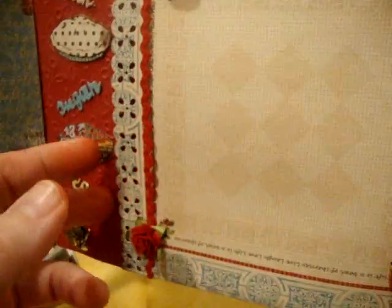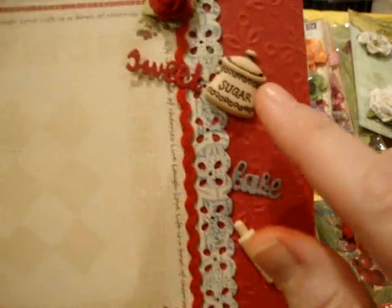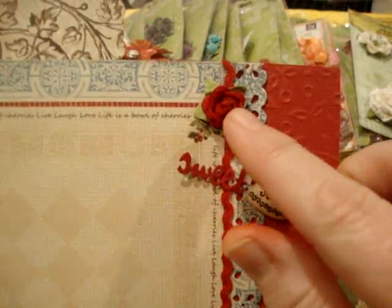And then this is a pocket back here that I can put something in — tags, and I left these where I could slip a recipe in there too if I want to. I just thought this was really cute. And it says 'Sweets.' These are Recollections roses — they are not Prima. They're very pretty. I still love them even though they're not Prima.